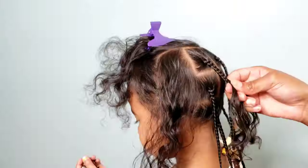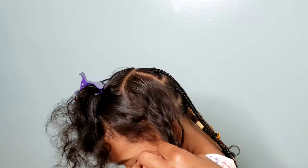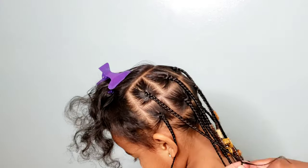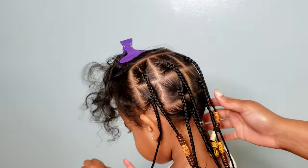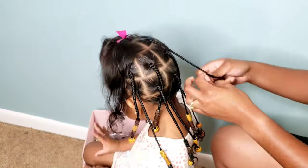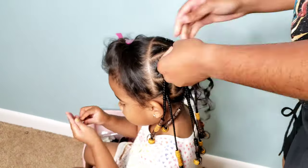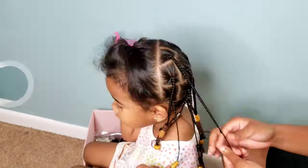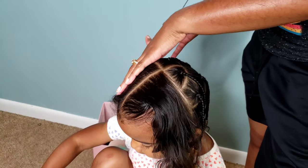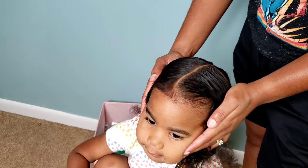My biggest challenge for styling her thin curly hair is that I'm always afraid I'm pulling her hair too tight or she might have too much tension, and I feel like her hair is a lot more fragile than her older sisters'. But that's completely not true — although her hair is thin, there's nothing wrong with its strength. Her hair is very strong, it grows well and healthy, and as long as I keep it moisturized, we have no issues styling her hair.